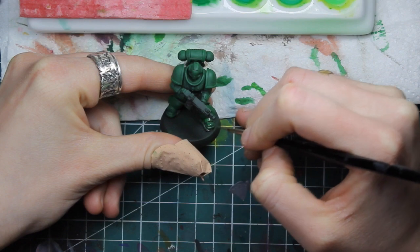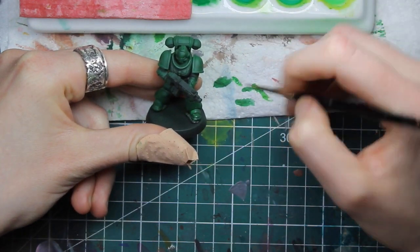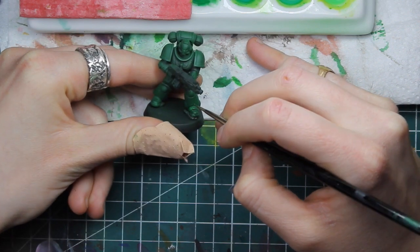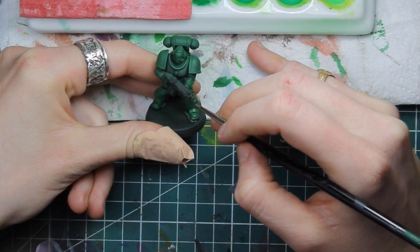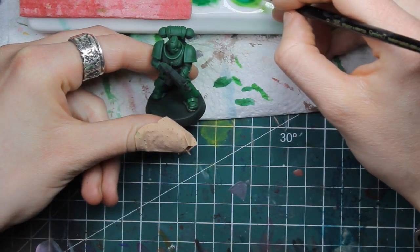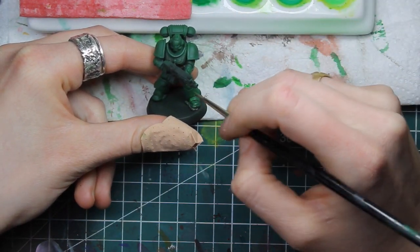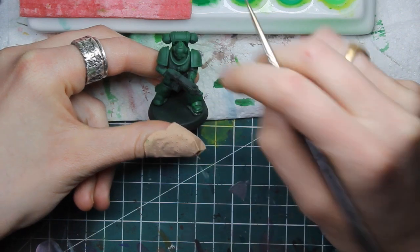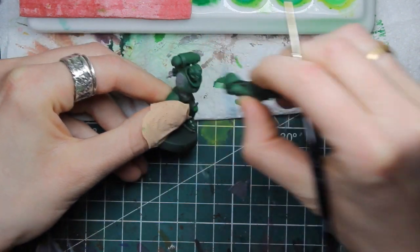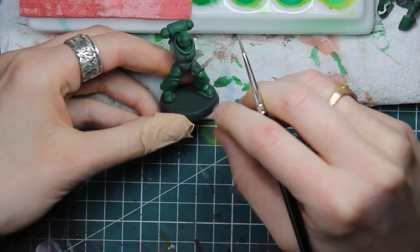Keep in mind that on the upper part of the mini, we're gonna boost lights with some yellow — the Chimera Yellow I showed you before. Add it both to the mixture and maybe even nearly pure on the parts that we want to highlight the most, that we want to draw the attention towards.